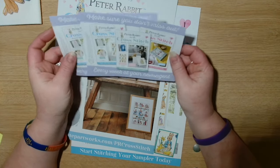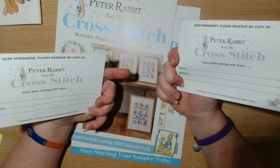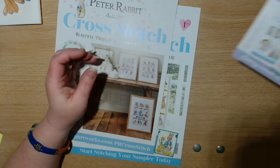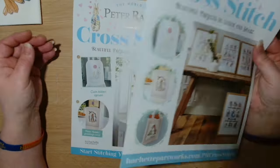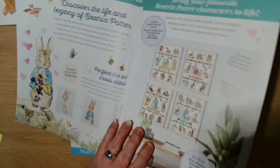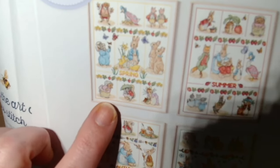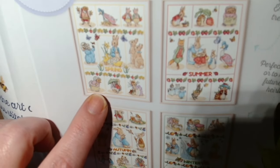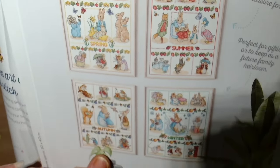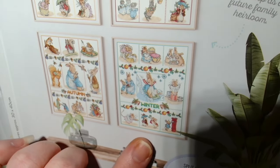Make sure you don't miss your issue — there's a slip saying 'Dear newsagent, please reserve my copy of Peter Rabbit Cross Stitch,' so your newsagent can get them in for you. And then there are beautiful projects to stitch and share — the four seasonal samplers: spring, summer, autumn, and winter.